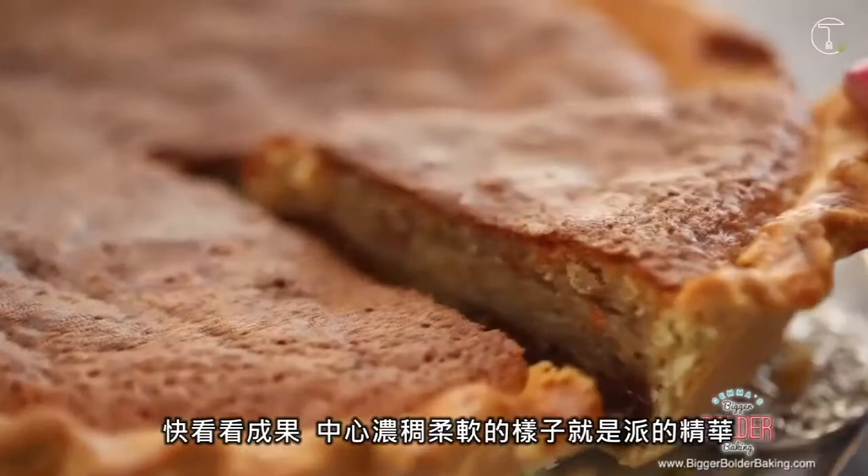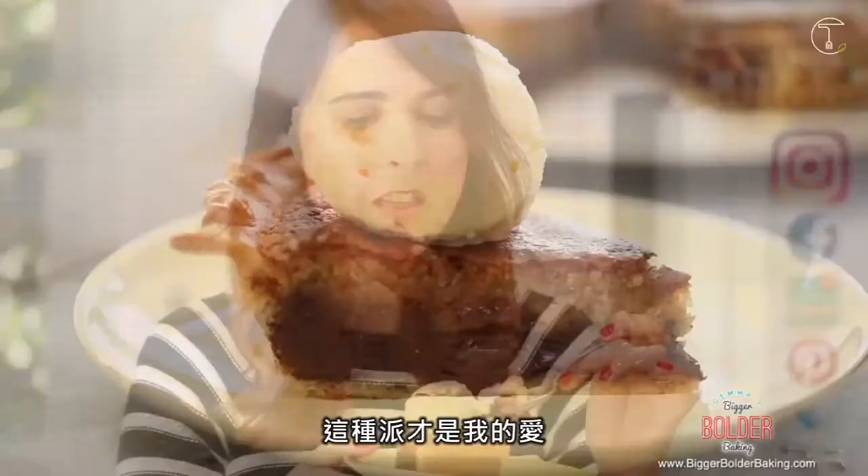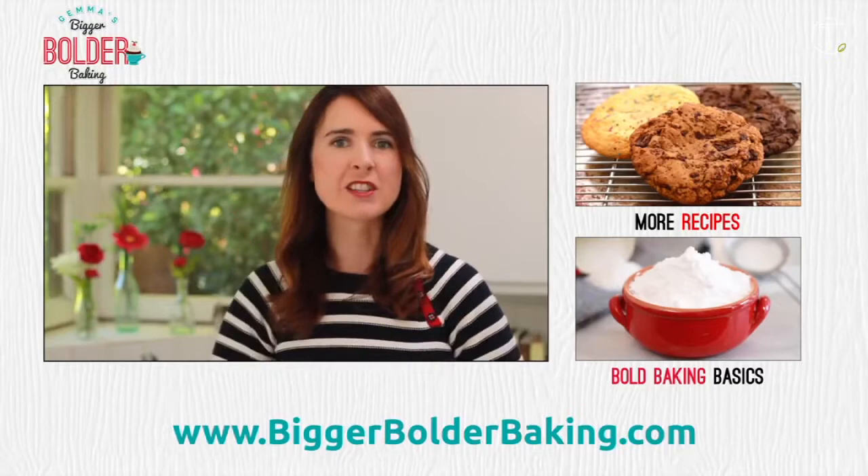Mine has already been resting so I'm going to cut some. Just look at that center — you see that ooey gooey softness? That is what's so great about this pie. It's everything you love about a cookie but in one big pie. Now I'm going to top it off with some ice cream and dig in. This is my kind of pie. If you're new to my channel, make sure you tap that subscribe button and I will see you back here every Monday and Thursday for more Bigger Bolder Baking.